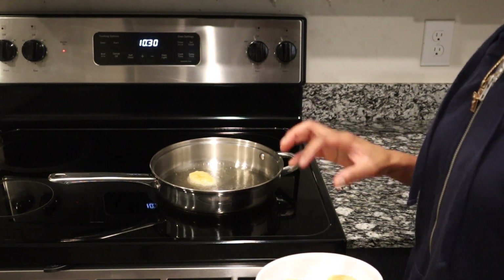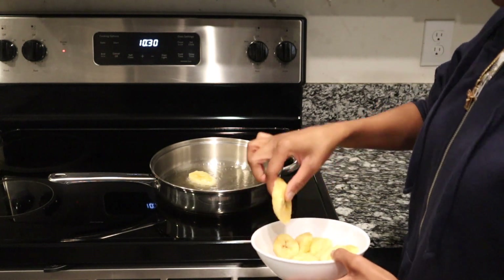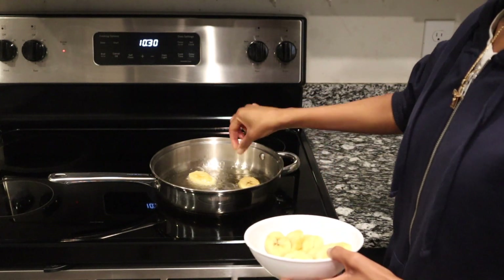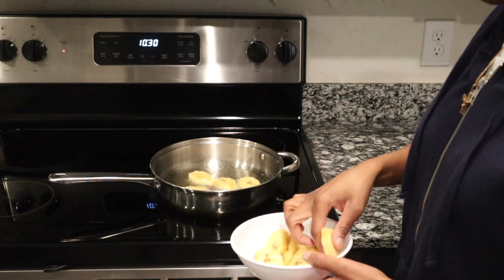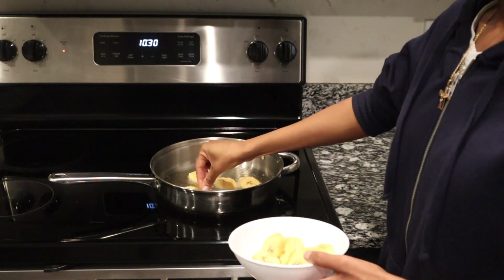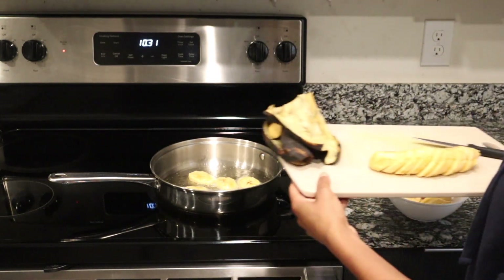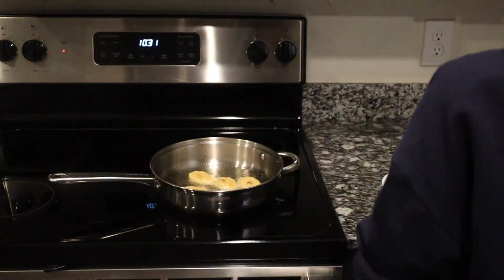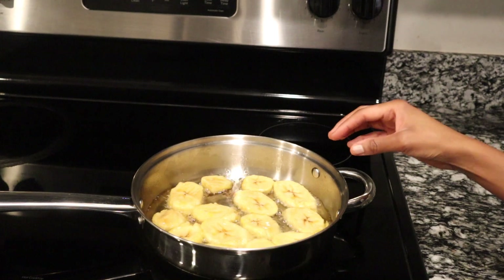Wait until the oil gets hot before placing the remaining pieces in. Put in each piece one by one — they should not overlap. You will have to fry in batches. This is the first batch; my second batch is still on the cutting board. Cook each side about five minutes until golden brown and crisp at the edges.